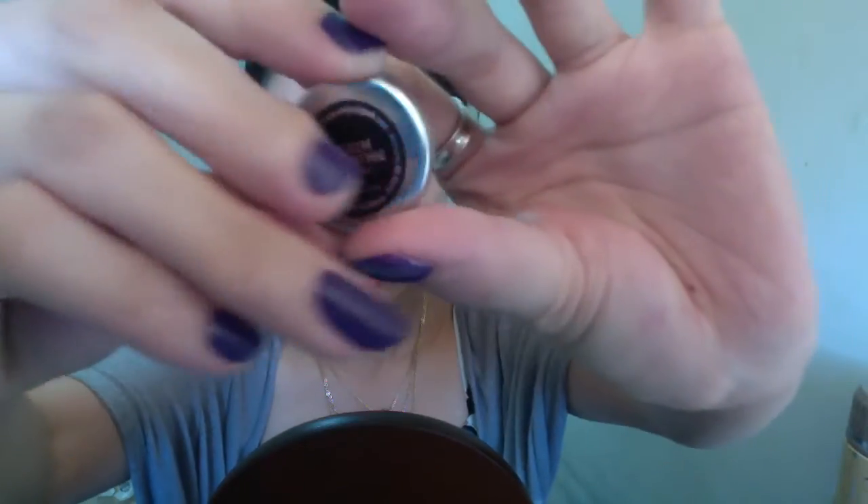I already did my face, eyes, and primed my eyes, so I'm just going to jump straight to the eye shadow. I'm using Makeup Geek Peach Smoothie on my crease as usual — just take a blending brush and blend it until you're happy. Then I move on to the Too Faced Chocolate Bar palette with the same blending brush and use Milk Chocolate on my crease, taking it a little bit further and just keep blending.